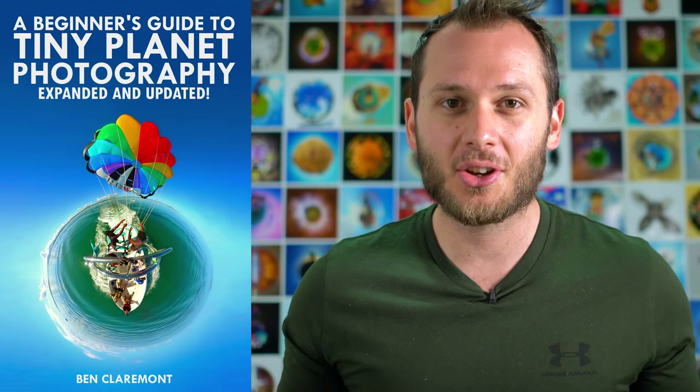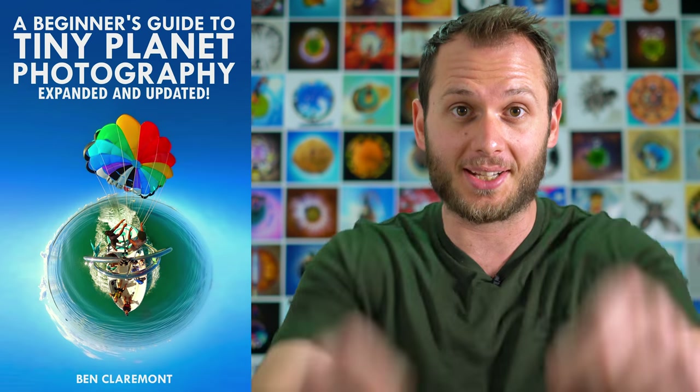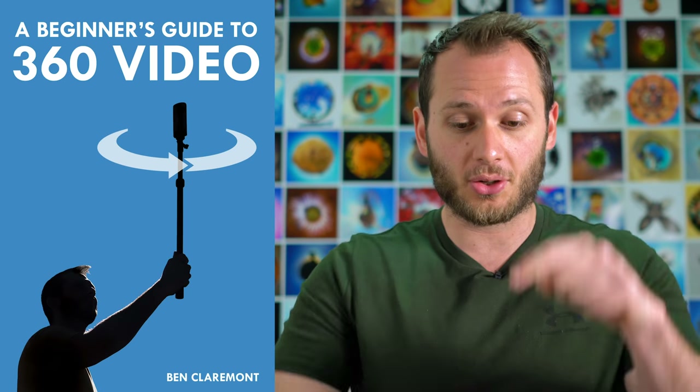Alright, that's a wrap on my very first tiny planet critique video — hope you learned something. Thanks everyone so much for sending in your photos; for those who didn't get featured, it's probably because your photo was too good — I needed to find photos where there were things to improve. In case you didn't know, I have an e-book about tiny planet photography that teaches basically everything I know, and you can read it in a few hours. I also have a killer discount on my website if you want to buy it alongside my 360 video course, so click the link in the description to find out more. You can find me on Instagram at Ben Claremont, and I also have a Life in 360 Instagram dedicated to sharing the best tiny planets across Instagram — just hashtag Life in 360 for a chance to be featured. Don't forget to hit that subscribe button, and I'll see you next time.